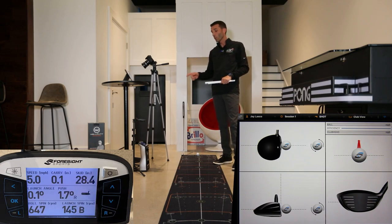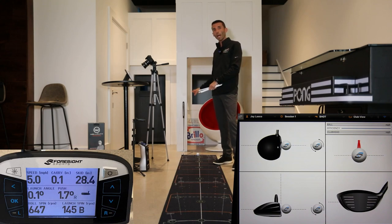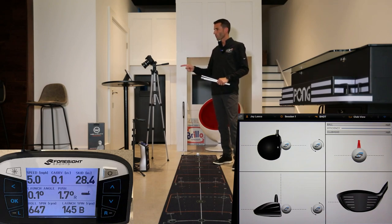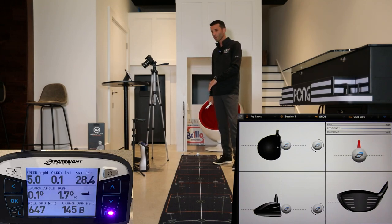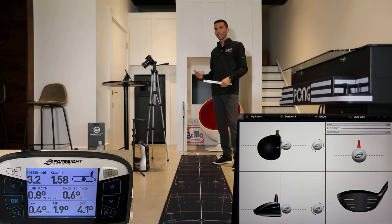We'll show you all of that inside the software today along with the built-in screen in the GC Quad, which we haven't shown in past videos. Make sure you subscribe because there's a lot of content coming — this is just a first look. We'll be taking the GC Quad outdoor as well, but today I'm using the Foresight Sports performance fitting software, which takes the simulation out of it so we're focused purely on the club head and ball data.